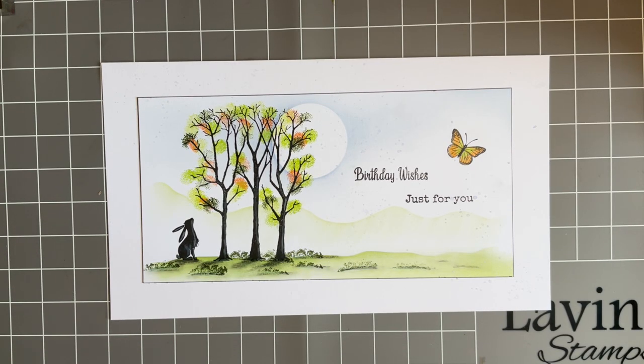Hi everybody, Jo here again. How are you doing? Hope you're doing okay. It's Tuesday so it's time for our usual crafty catch-up.